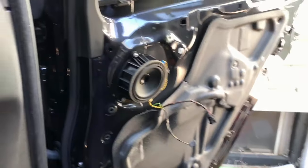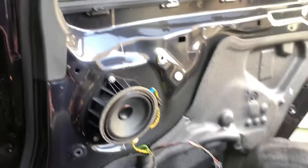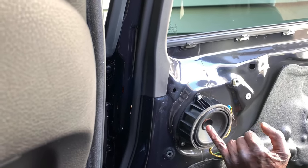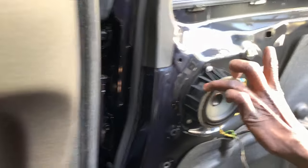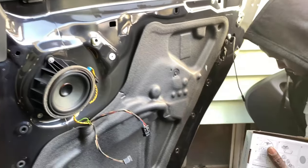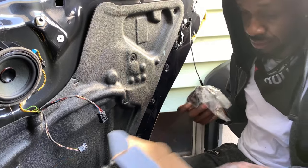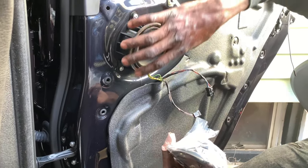Now the speaker is exposed. This is the speaker that went bad — it's distorted. These are four-inch speakers. The technician confirmed it's messed up and distorted, so we definitely need to change it. Now we're checking whether the new speaker will fit — this whole thing is the speaker housing.